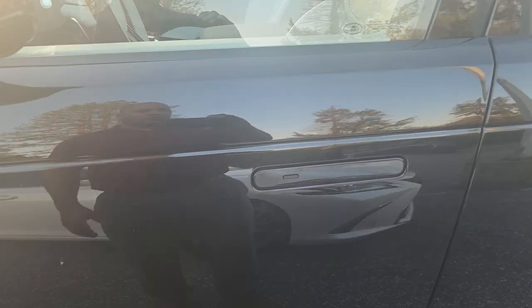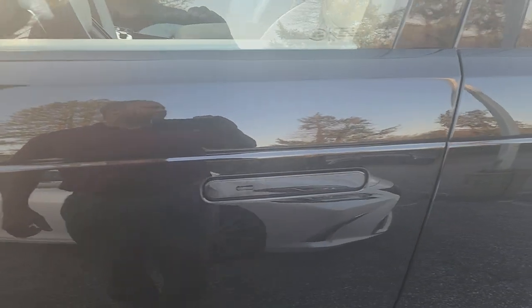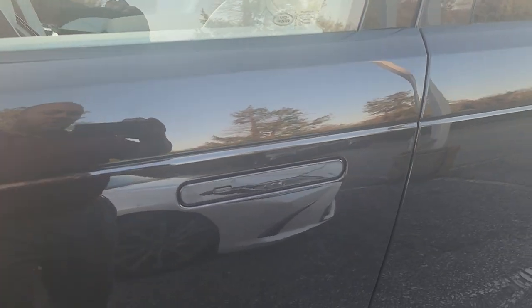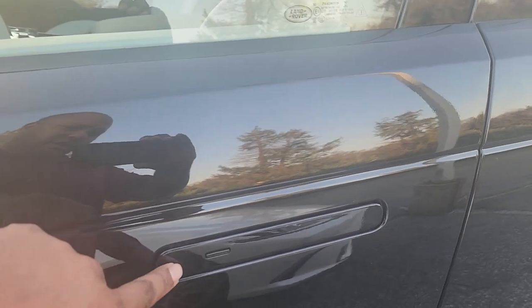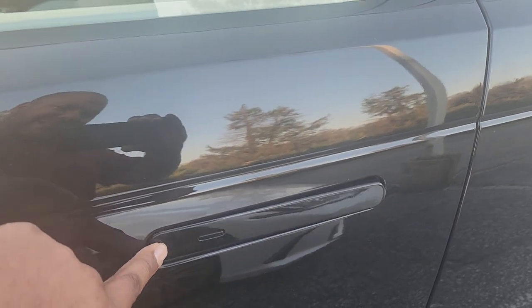This video will demonstrate how to open the door of a current body Range Rover, Range Rover Sport, when the door handle does not pop out as it should. To do so, you simply press in this side of the door.